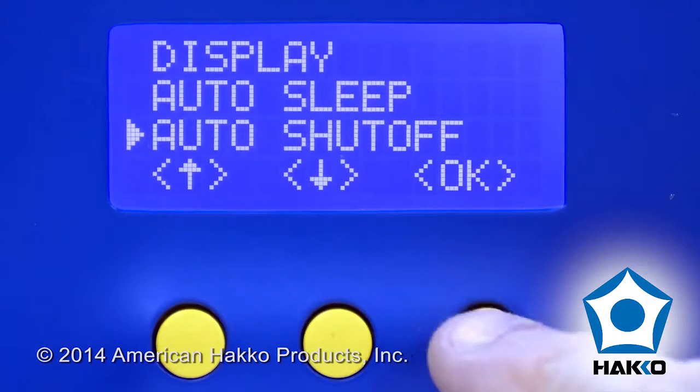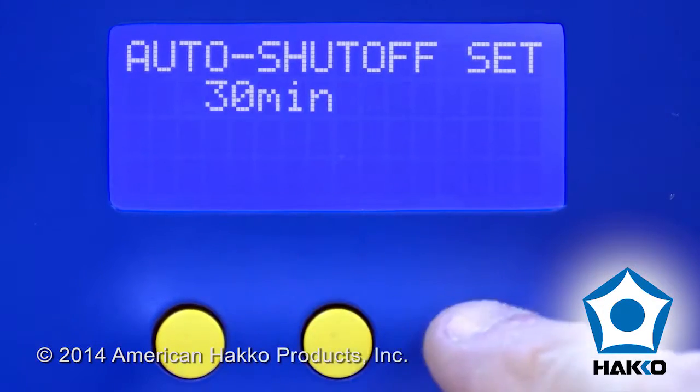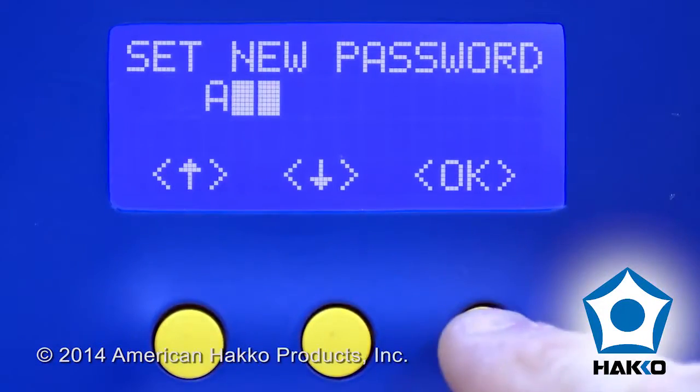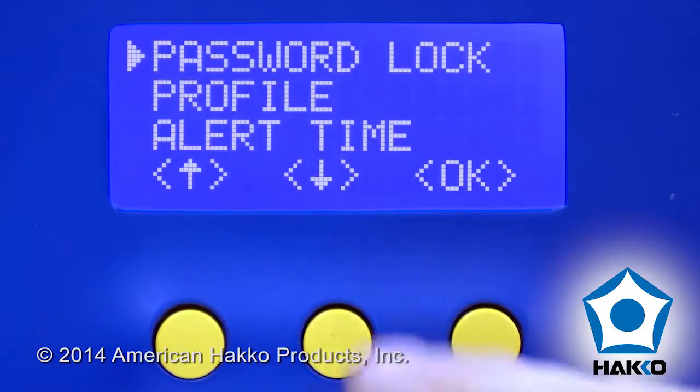Auto power off safety feature that can be set to automatically turn the station off after 30 or 60 minutes of non-use. Password lockout to prevent unauthorized system setup changes, and a lot more.